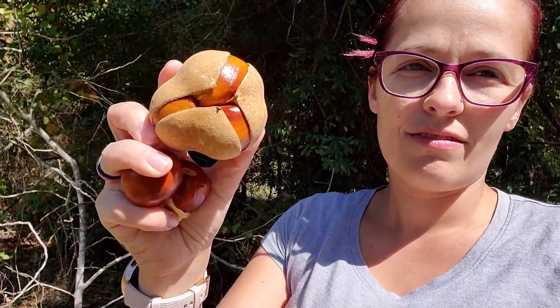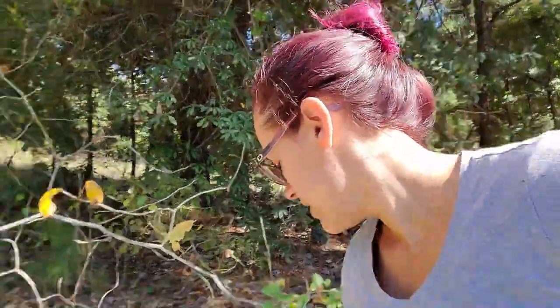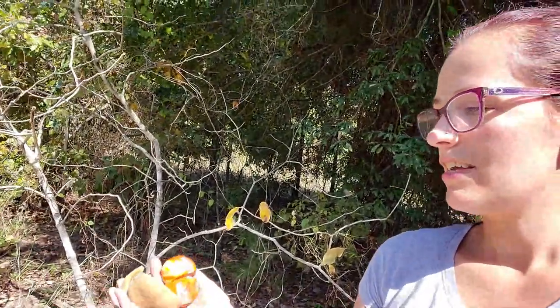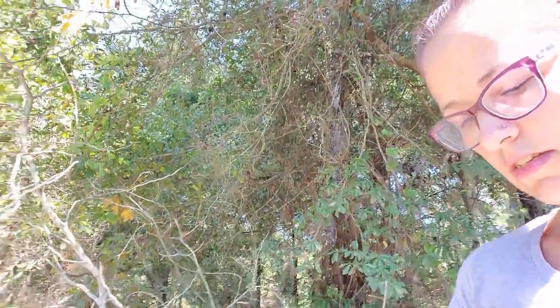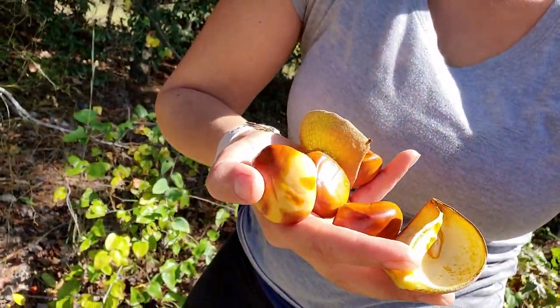I'm just going to take that right off. Look at that — oh my gosh, it had four! Something's crawling on my back and I'm recording. Look, there's four in that one. One, two, three, and four. There's four in that one, not three — four. Pretty cool.